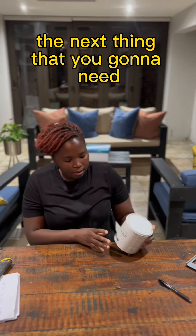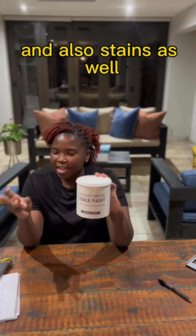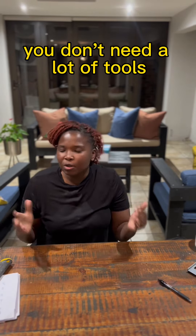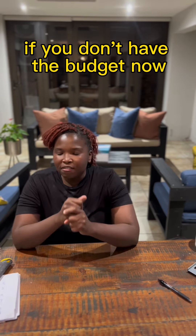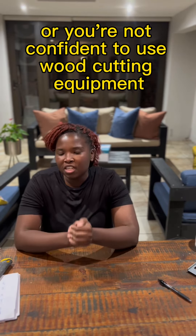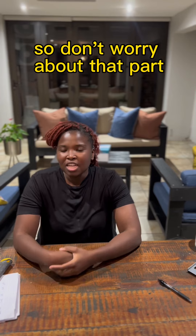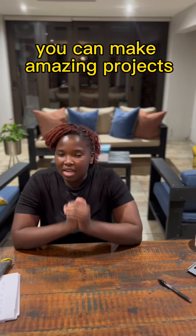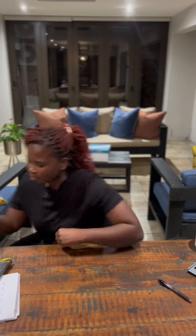The next thing you're going to need is paint — get many different kinds of paint and stains as well. And that's it! You don't need a lot of tools. When it comes to wood cutting equipment, if you don't have the budget or you're not confident to use it, most hardware stores will cut your wood for you. So with those tools you can make amazing projects — please start! Cheers, bye!